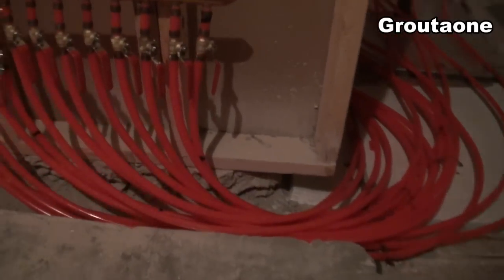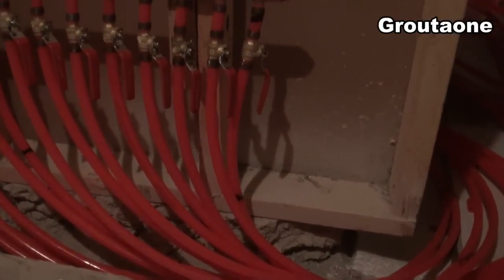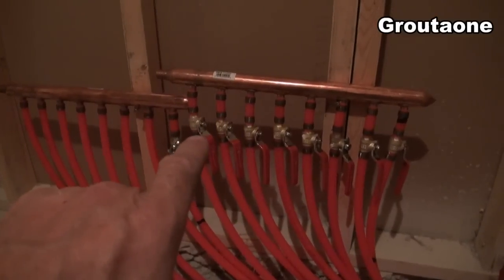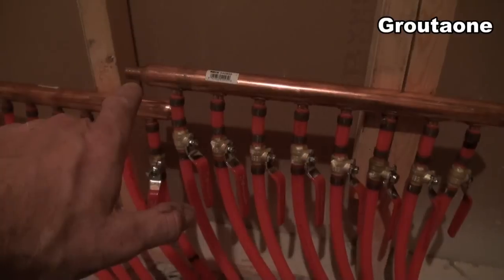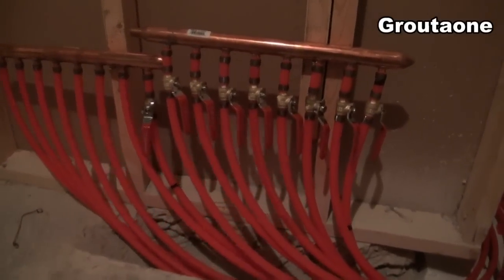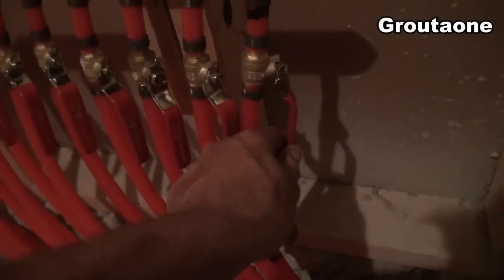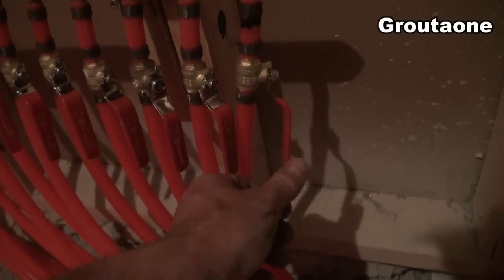I wasn't trying to keep track of how many loops I was putting in — I just put them in and spaced them out to what I thought would be fairly efficient. I ended up with eight, and it turns out I could pick up an eight-port manifold for a nice, clean installation. Eight half-inch ports along the bottom and a three-quarter port on the end, so I've got eight ins and eight outs. I've got one here for the bedroom specifically. We're going to put a lot of heat into that concrete floor in the basement, and we think one bedroom might get a little warm, so we can tone that one down a bit if we want to.